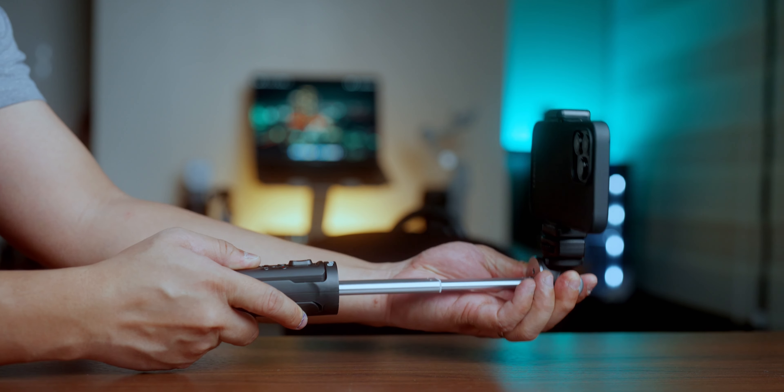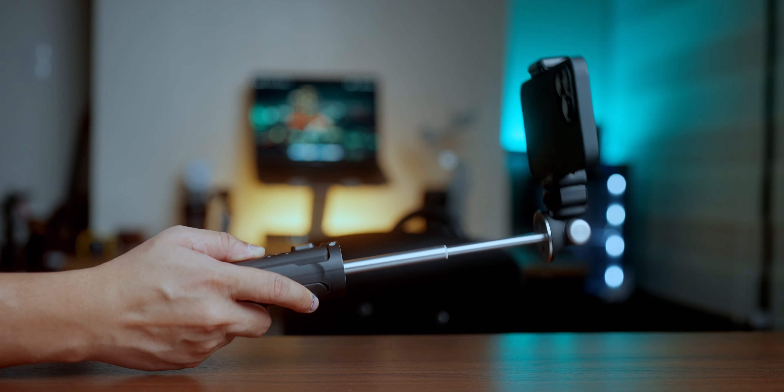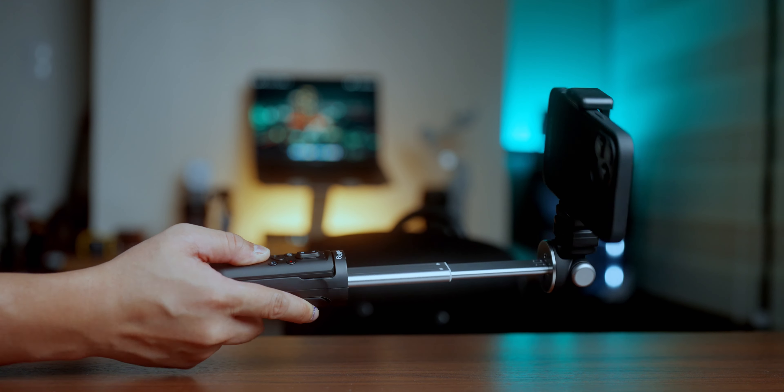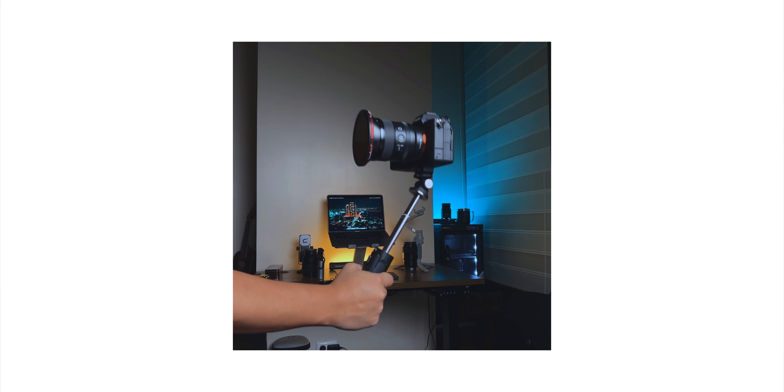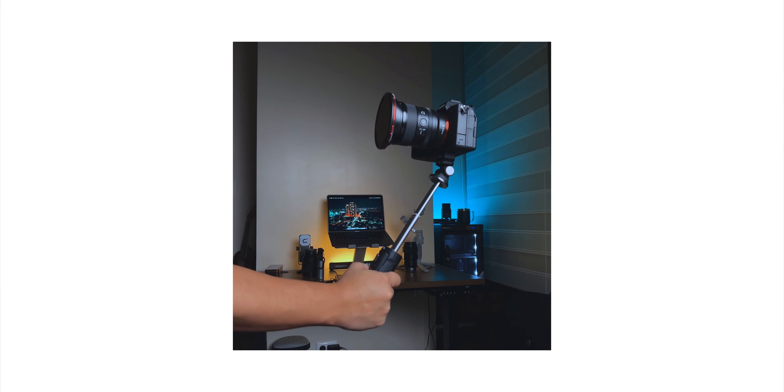Reason number two: it supports vertical shooting. Yes, you heard it right, and at this day and age, I don't know about you, but it is almost like a requirement already. Would you agree? Especially if you're doing TikTok, Instagram Reels, stories, and whatnot — vertical content is a thing already. So yes, good job SmallRig for thinking about it.